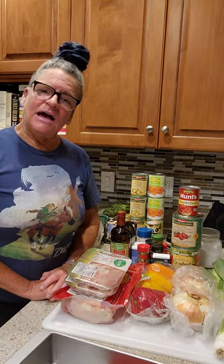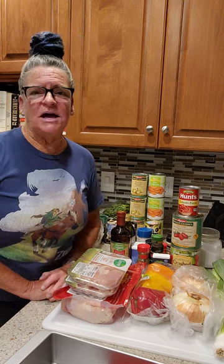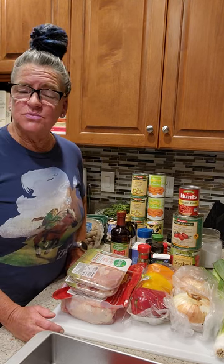What are you making today, Ms. Martha? I'm making chicken cacciatore, which is one of my husband's favorite dishes. I love it as well.